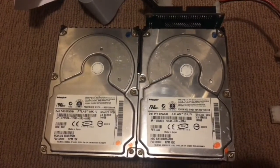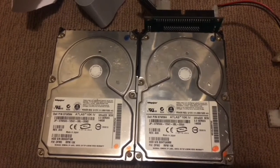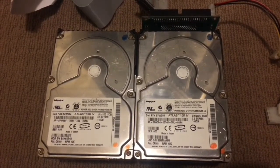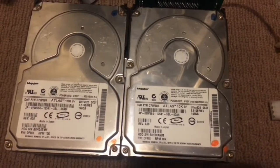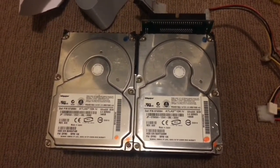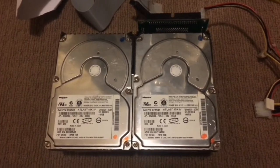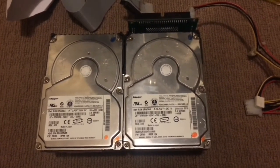These are two Maxtor Atlas 10K4 146.8GB SCSI Ultra 320 hard drives. These two are pretty much identical in every way except for one thing: the condition of their bearings. One of them has very worn bearings and one of them has pretty much perfect bearings, straight out of the factory sort of stuff.